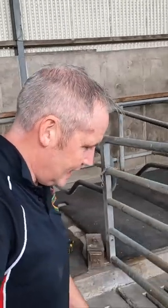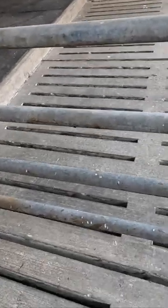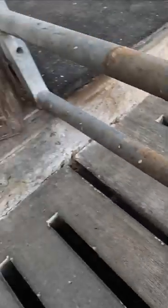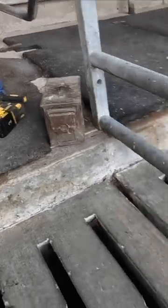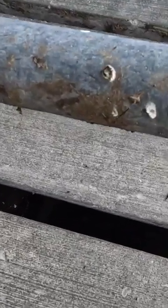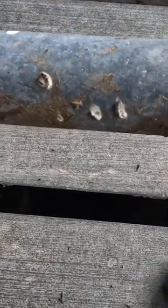The worst part about working anywhere near slats — and anyone will tell you this — is that them holes are great for swallowing up tools. I've just lost one of my really good 17 impact socket, which I paid a lot of money for, and it's down there now looking at me about seven feet below me.